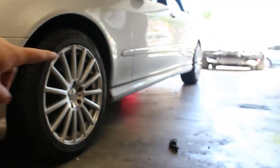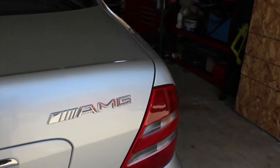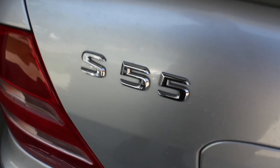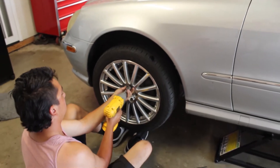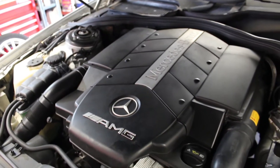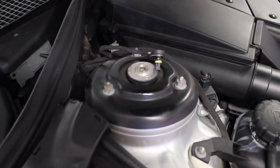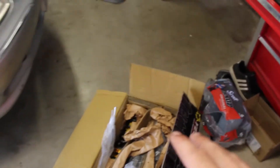Yuck. Yuck. Okay, so now it's time to put the coilovers on. We haven't done them on a Benz before, so this is definitely going to be a learning curve, but these are Yellow Speed Racing coilovers.